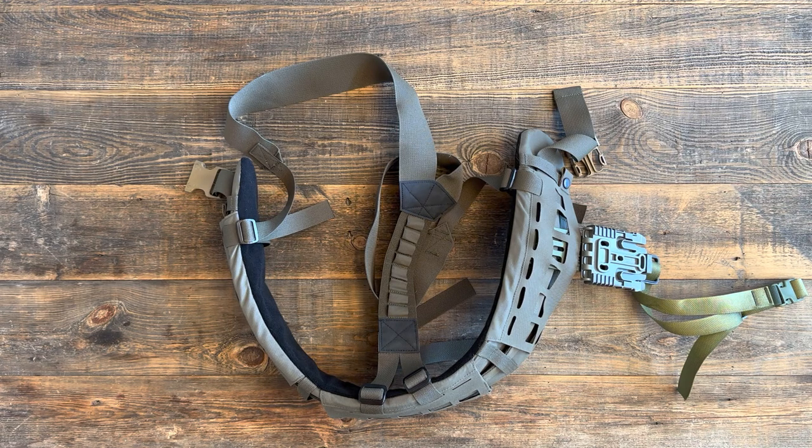Hey everybody, welcome to Tactical Nuts gear review channel. Today we're going to be sharing our first video. It's a high quality product here, the Cry Precision Air Light SLC Blast Belt.